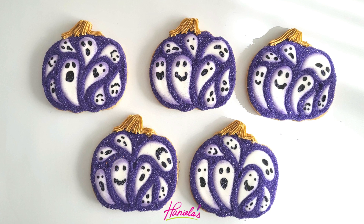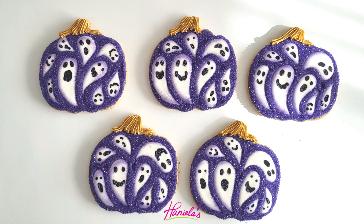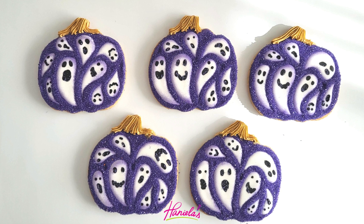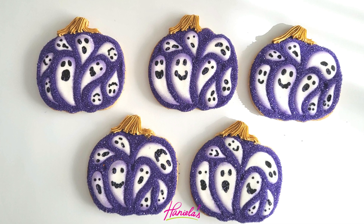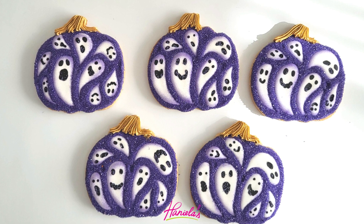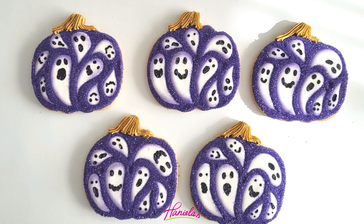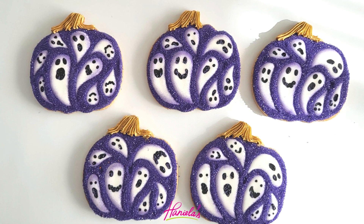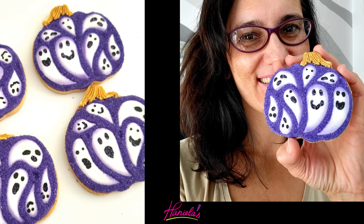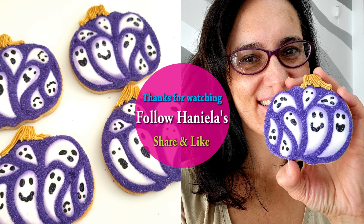And here they are — pumpkin ghost cookies! I absolutely love how these turned out. They're so simple to make and I can see you guys making these in different colors. When you do, don't forget to tag me on social media. If you are new to my YouTube channel, don't forget to subscribe, and you can also sign up to my cookie decorating newsletter — link is in the description box. Thanks so much for watching and I will see you next time.